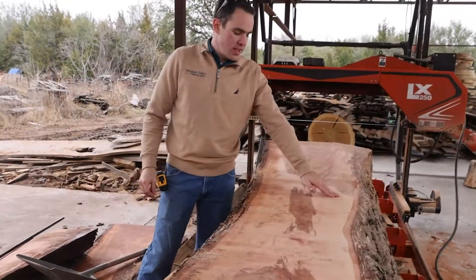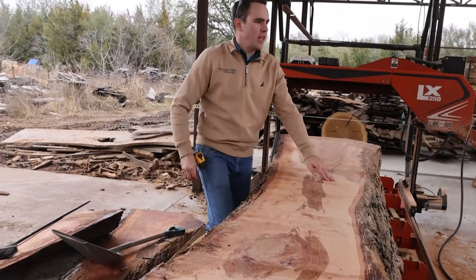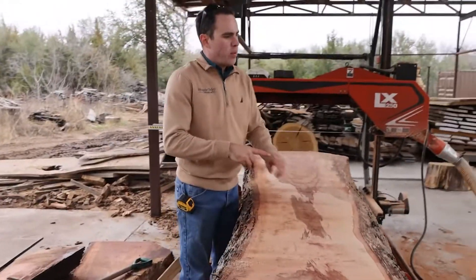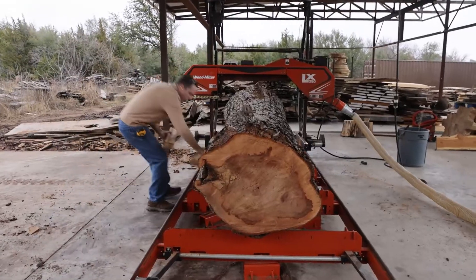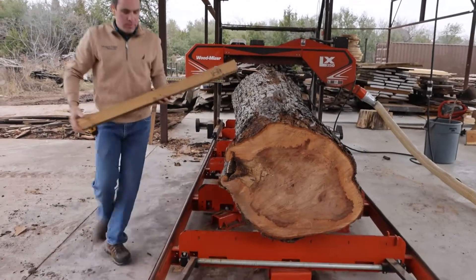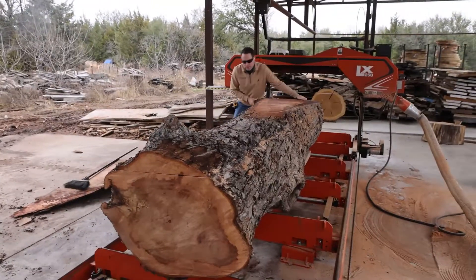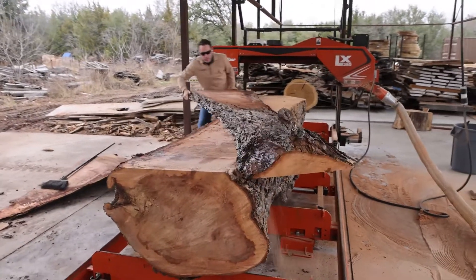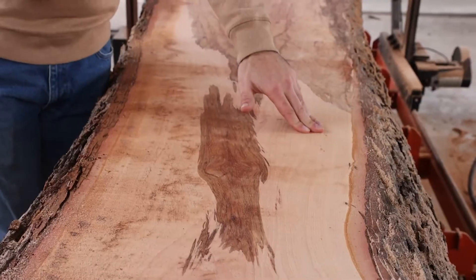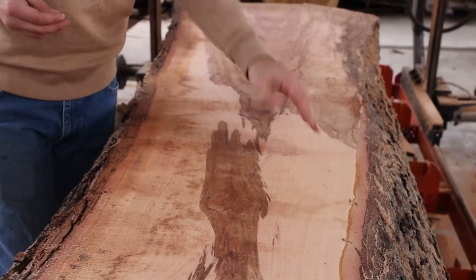This lighter color here is called the sapwood, and it's the actual living part of the tree. So as the tree grows, every ring that's added, at a certain point the heartwood starts to grow — which is, in the simplest terms, the dead part of the tree — and that's your darker part. Like a maple tree is mostly sapwood, thus the sap that we get from maple trees.